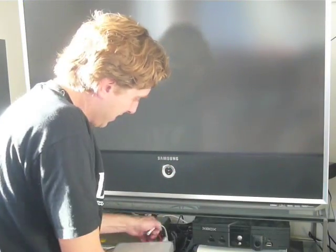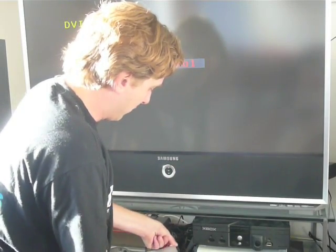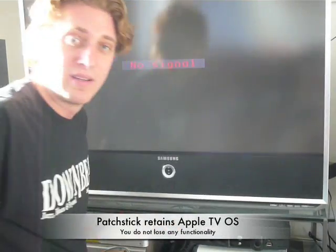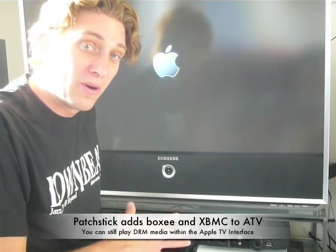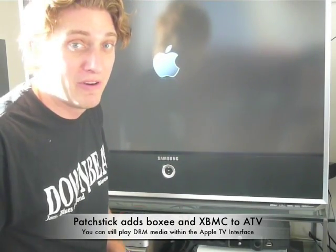You can log on to it. So once again, you unplug it, unplug the patch stick, and now when you plug it back in, it's going to boot into the existing Apple TV interface. The best thing about it is you'll still be able to do iTunes protected content DRM. You'll still be able to use Apple TV for Airtunes and Apple remotes as an app for the iPhone or iTouch.